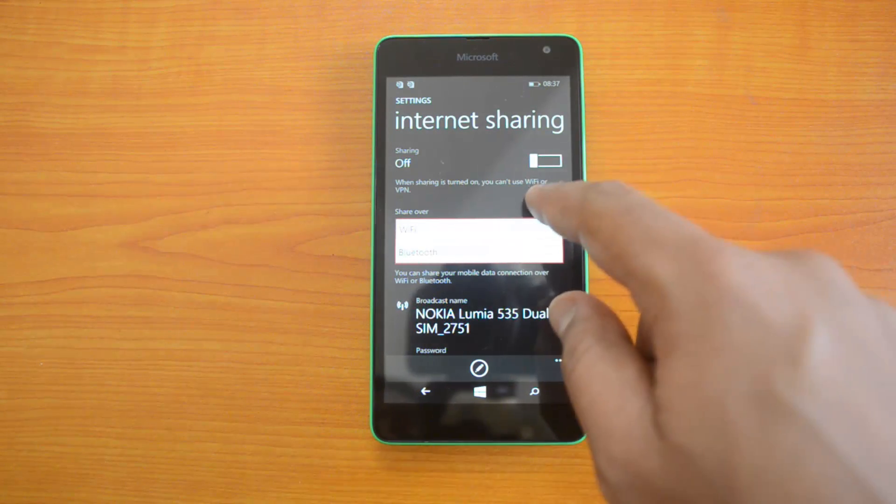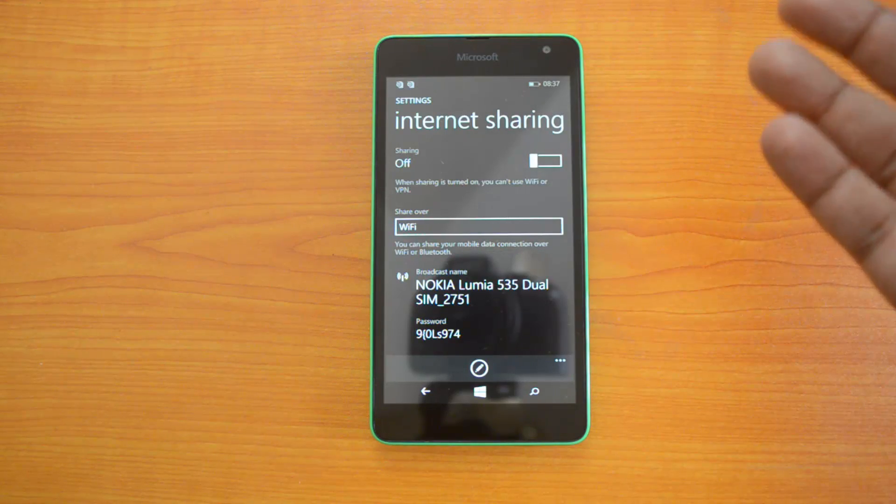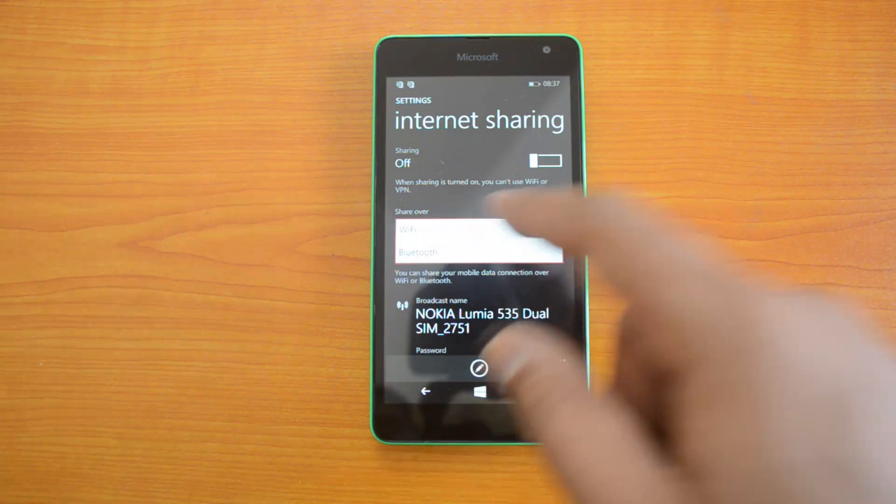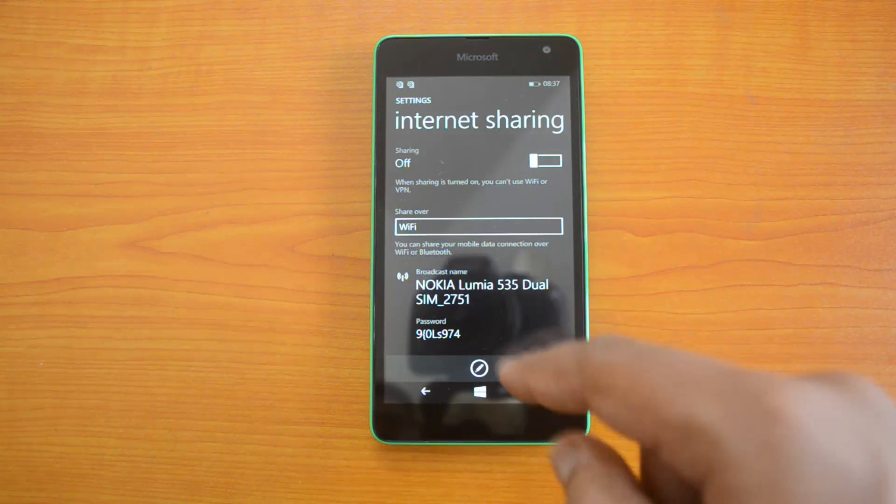You can see there is an option to share over Wi-Fi or Bluetooth. If you select Wi-Fi, this will switch on Wi-Fi and then share over Wi-Fi. If you choose Bluetooth, your receiving device should also have Bluetooth and the capabilities to share the internet.